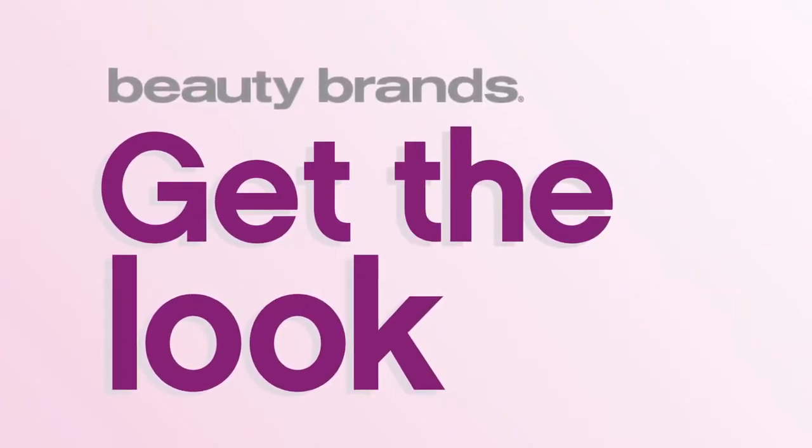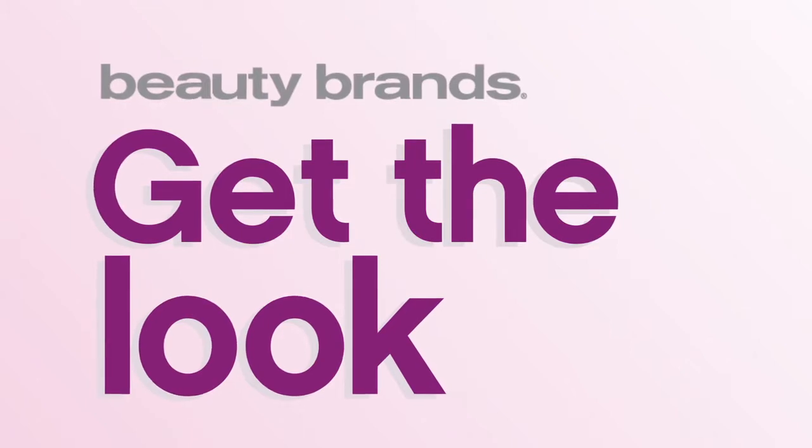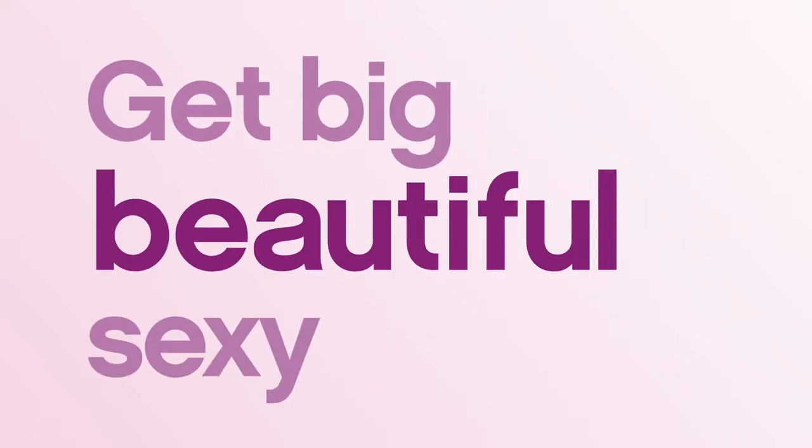From the red carpet to the runway, this season is all about volume. Today, learn how to get big, beautiful, sexy hair.